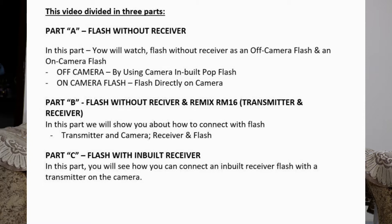Part A covers the flash without a receiver — used as an off-camera flash via the camera's inbuilt pop-up flash, and as an on-camera flash mounted directly. Part B covers the flash without a receiver used with the RM 16 transmitter and receiver, showing how to connect the transmitter to the camera and the receiver to the flash. Part C covers the flash with an inbuilt receiver and how to connect it with a transmitter on the camera.